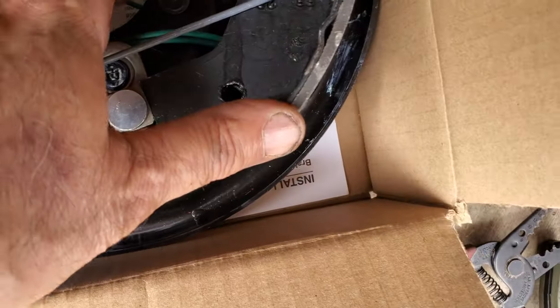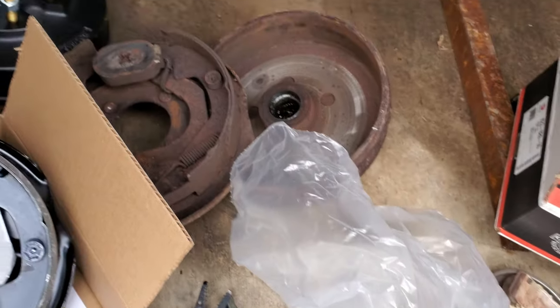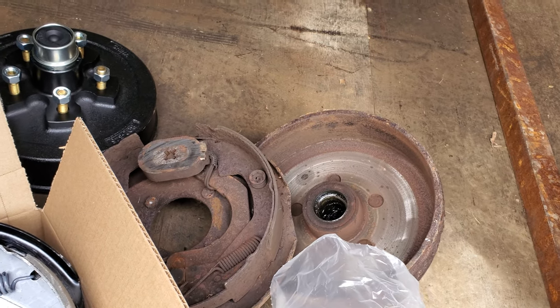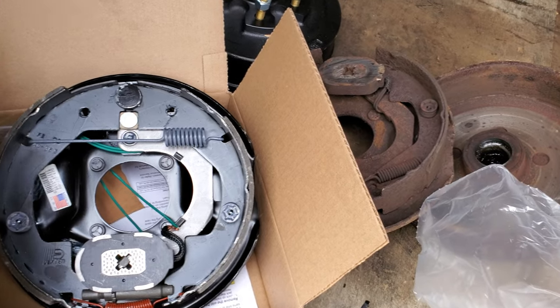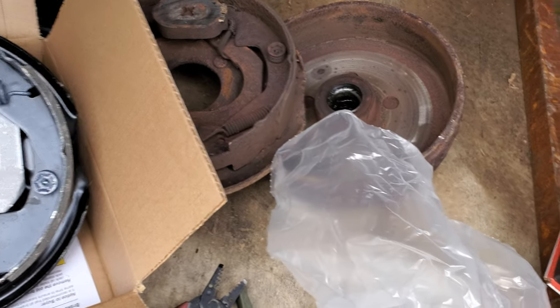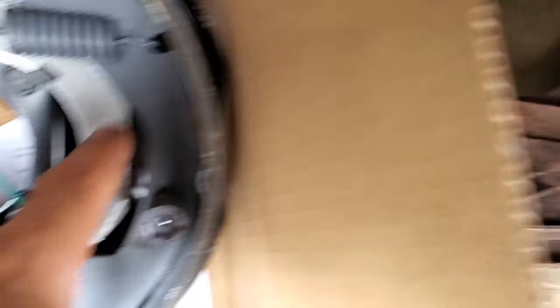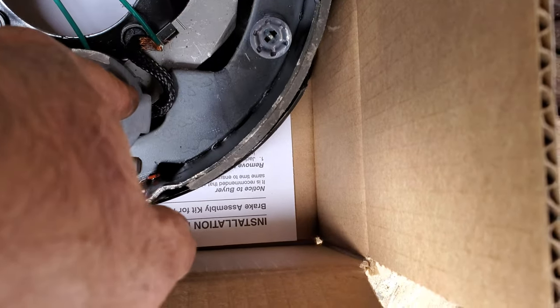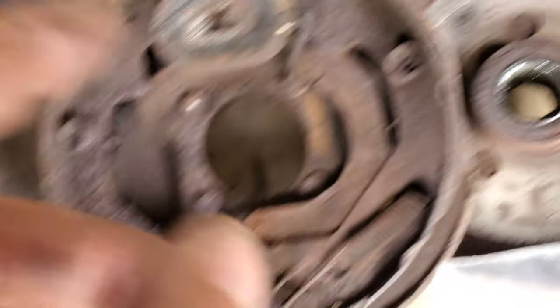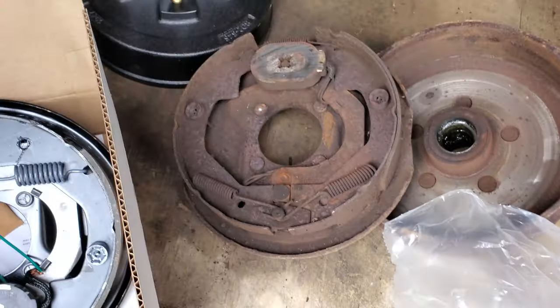You get brand new springs, brand new magnets, brand new wire, brand new shoes — brand new everything. They are left and right, so don't mix them up. You buy a left kit and a right kit — the left kit being the driver's side. You can tell them apart because the levers both point this way but the magnet position differs: the magnet is on the bottom. This is the right-hand side, that's the left-hand side which is the driver's side.